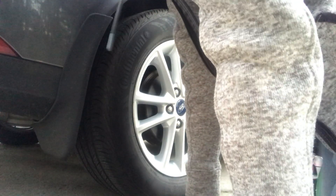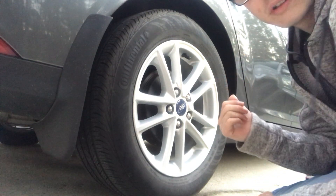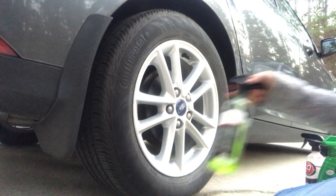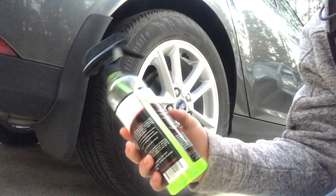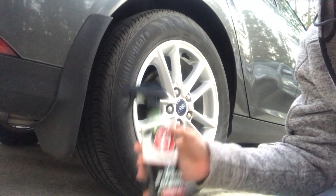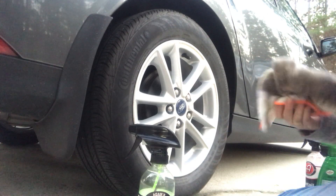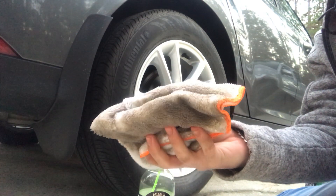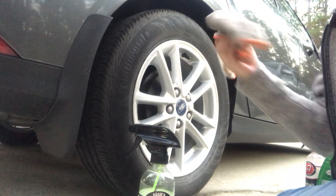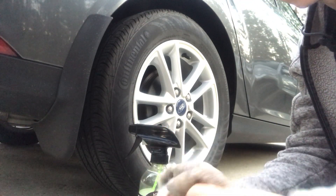I'm going to show you each product I got on hand. I did the other three wheels and they came out pretty good actually. First up we're using this one — this is from Adams, it's an all-purpose cleaner. All-purpose means it works on pretty much anything, and we're gonna be spraying it on this dedicated wheel rim with a wheel well rag.